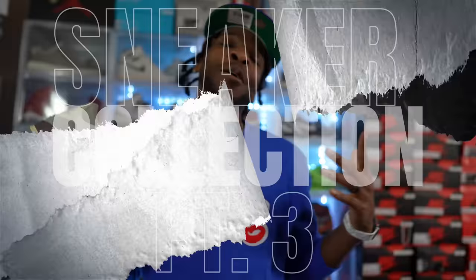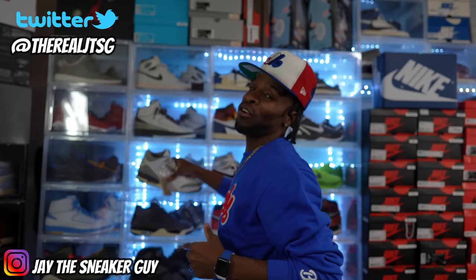Welcome back for yet another episode of the collection. This is part three of four. If you guys have not yet checked out part one or part two, make sure you check those out because there are a lot of gems in those videos. If you have already checked them out, I truly appreciate y'all for watching and supporting.